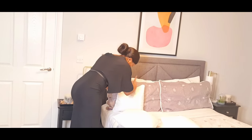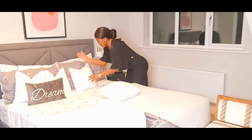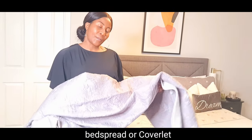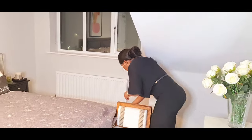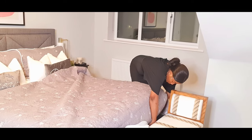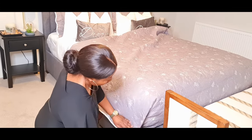For more styling we are adding the cushions. To complete the look we are going to add the bedspread or the coverage. So let's check it out.